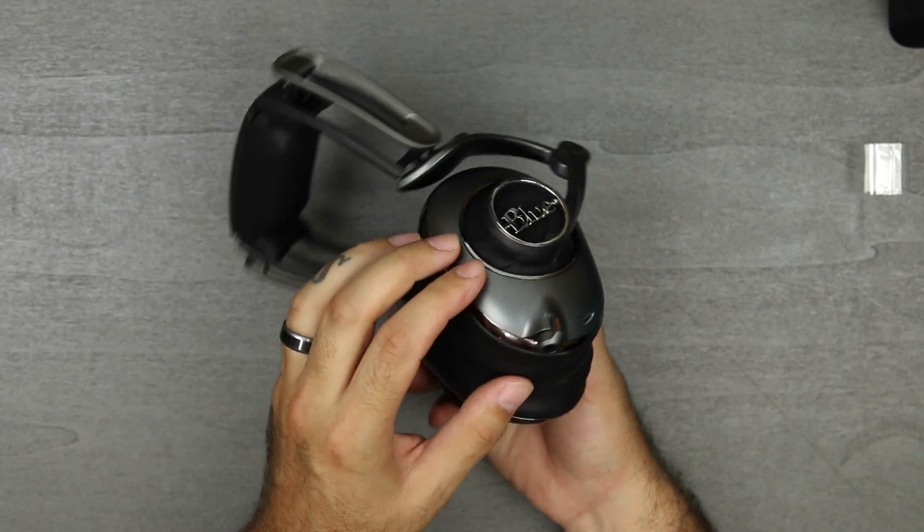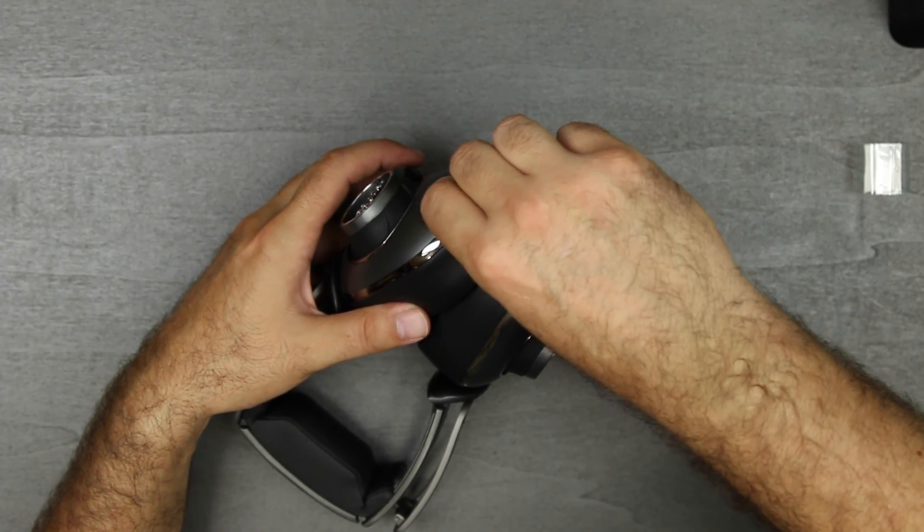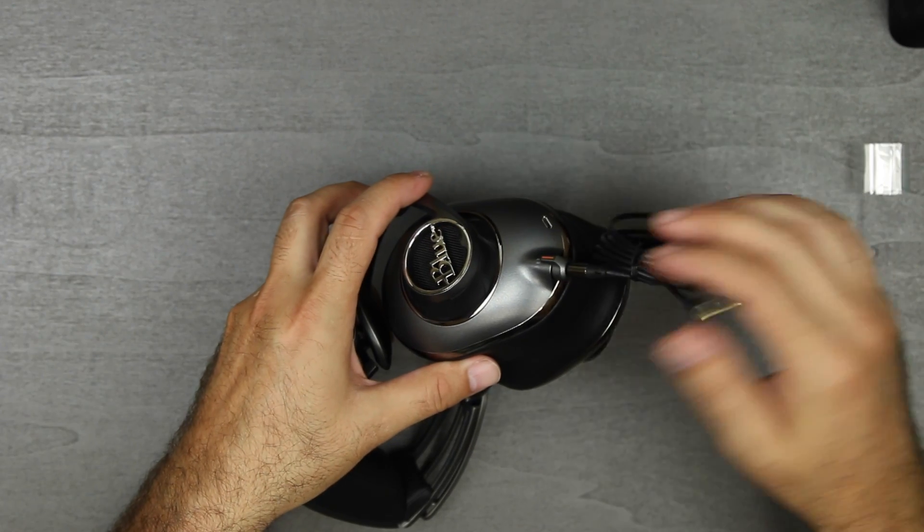That is where you plug in your line, but it doesn't turn to lock in — it just presses in.